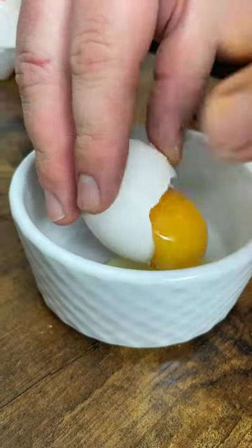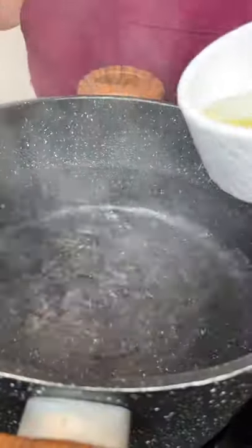Time to make poached eggs. Add vinegar to boiling water. Whisk and put the egg in there. Do not salt the water. Boil eggs for 3 and a half minutes.